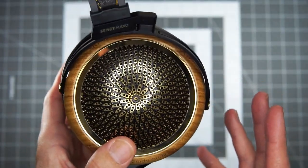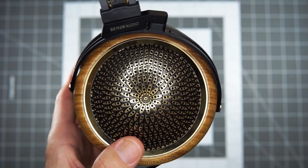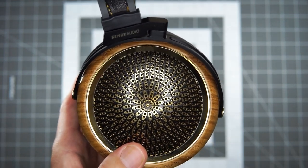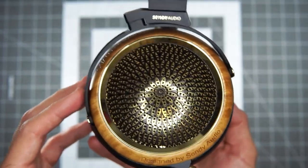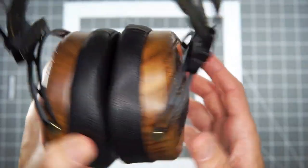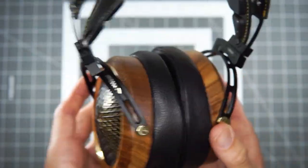These come in a very nice box with a travel case and accessories. I kind of recorded opening it up — I don't really do unboxings, but I'll put that footage at the end if you want to see all the accessories, which are very nice. The brand really tries to emphasize that experience, and the cables it comes with are pretty nice.